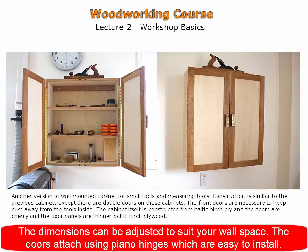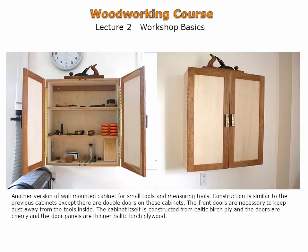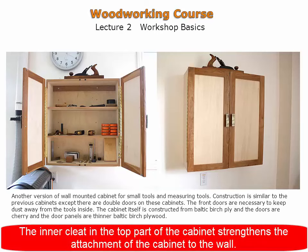The dimensions can be adjusted to suit your wall space. The doors attach with piano hinges, which are fairly straightforward to install. There is an inner cleat in the cabinet which strengthens the attachment to the walls.